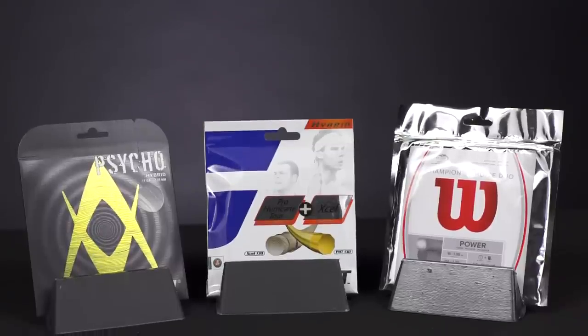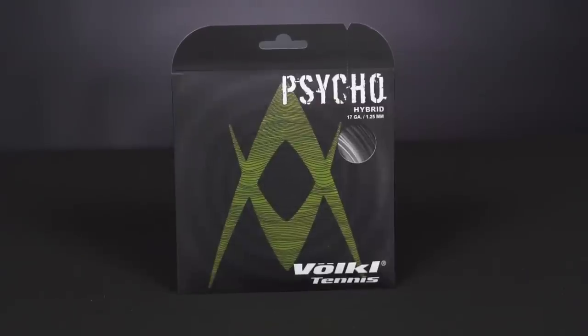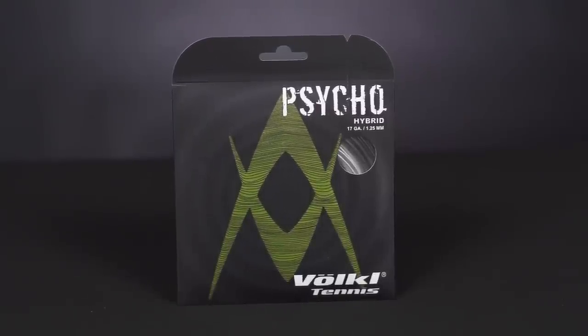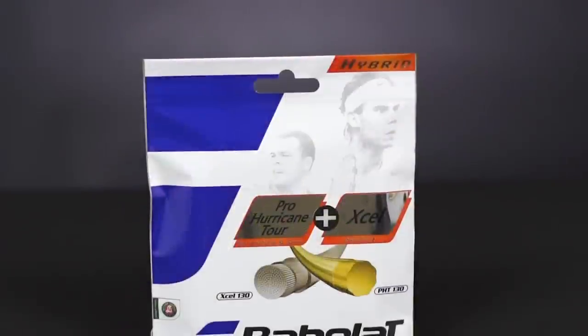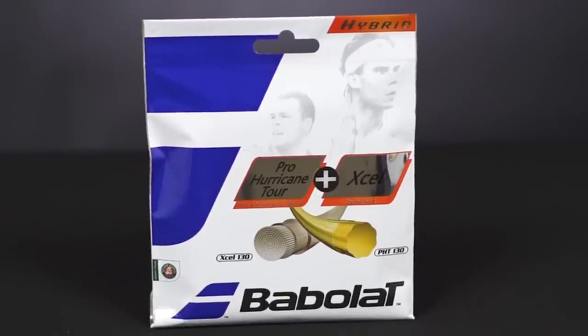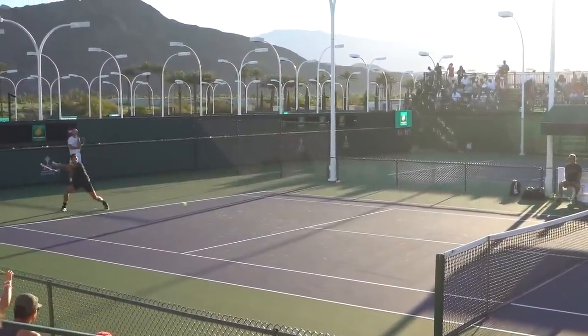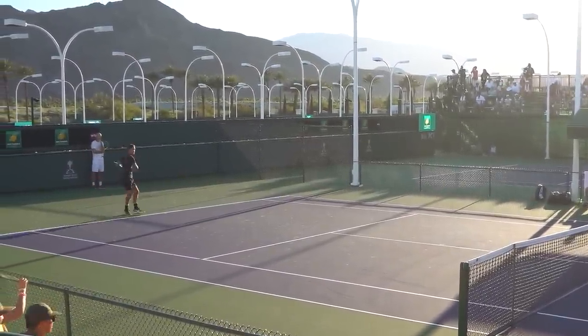We brought some of our favorite hybrids, ranging from cheaper to more expensive options. First is the Volkl Psycho Hybrid — a Cyclone main with a multi-filament cross, which is a great budget option with great performance. A little higher in price, we have the Babolat Pro Hurricane Tour mains with the VS crosses. And if you want to go elite like Federer himself, the Champion's Choice is the cream of the crop, giving you an all-around great performance from all aspects.